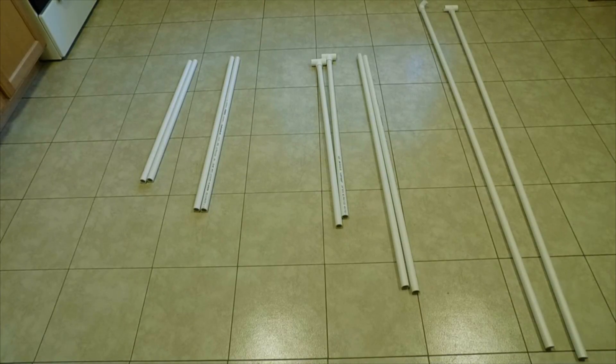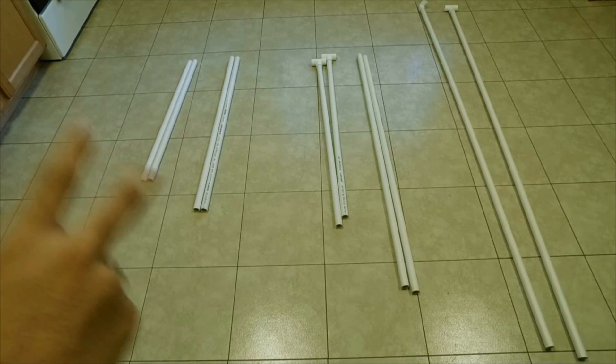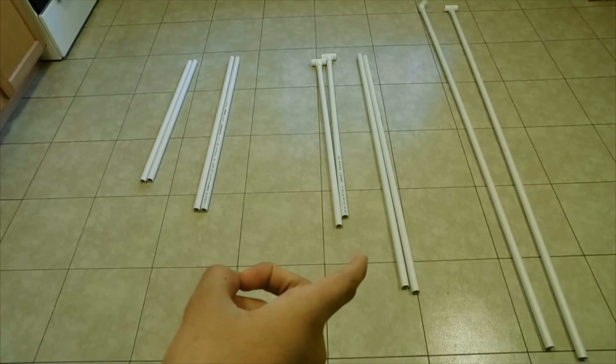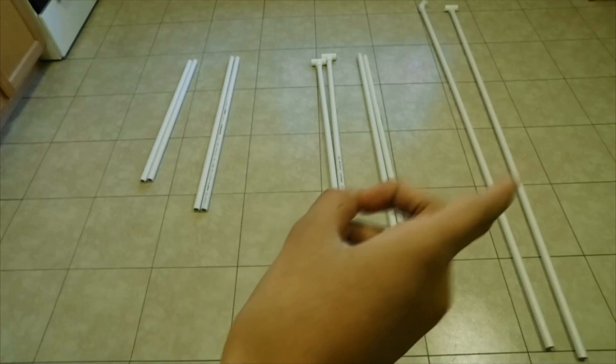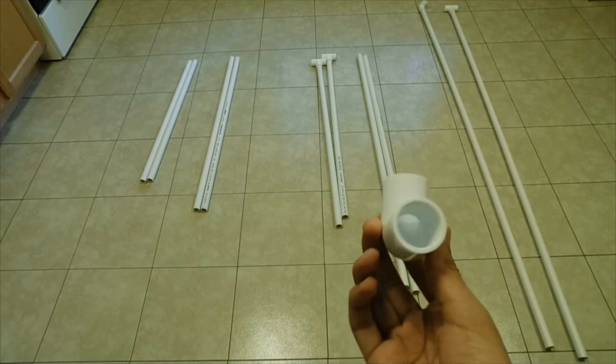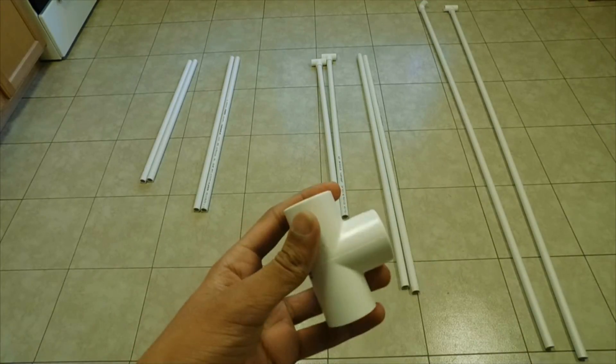The measurements for the PVC pipes are two 30-inch pipes, four 36-inch pipes, two 48-inch pipes, and two 72-inch pipes. We'll also be needing two curved joints and four T joints.